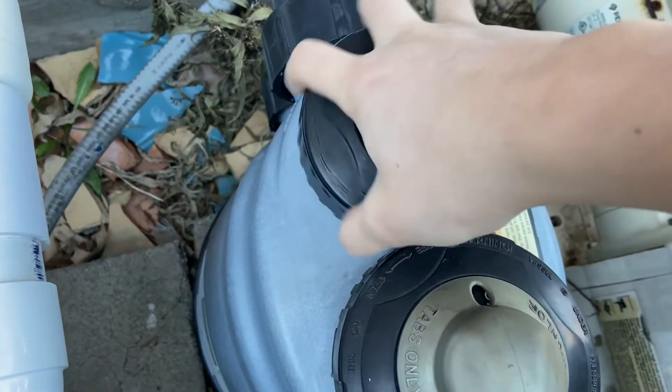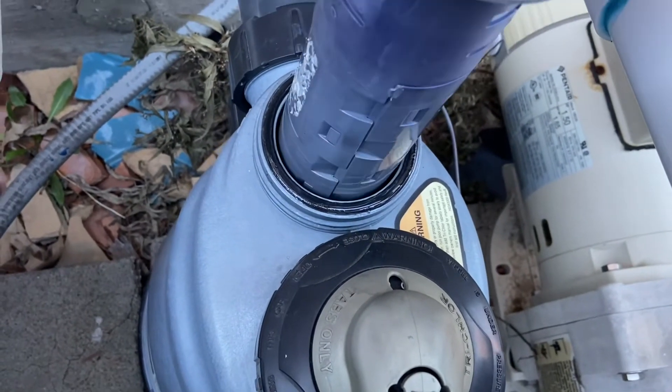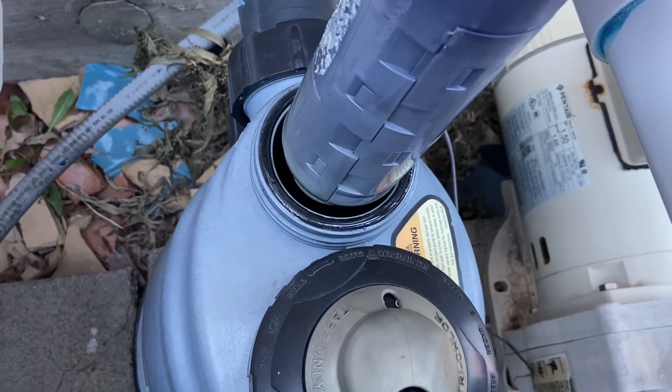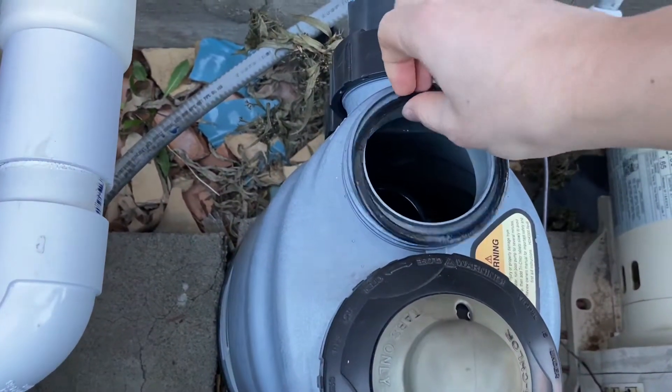For the cartridge, just unscrew it counterclockwise, the cap comes off, this cartridge comes out, and then there's going to be an o-ring that it sits on top of — you're going to have to remove that as well.